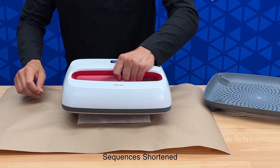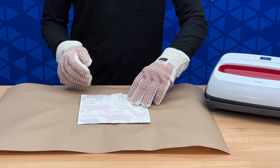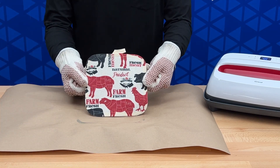Be sure to lift the press up slowly. Put on your heat gloves, as your item will be very hot. Once you've done that, simply peel the paper away, and you're done.